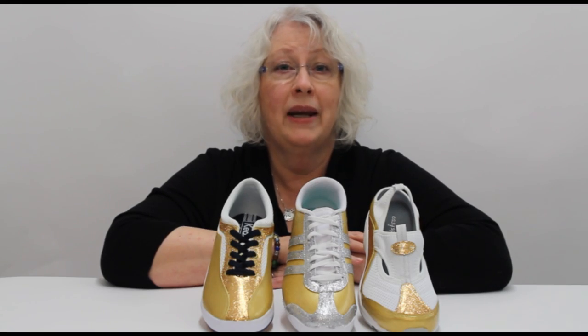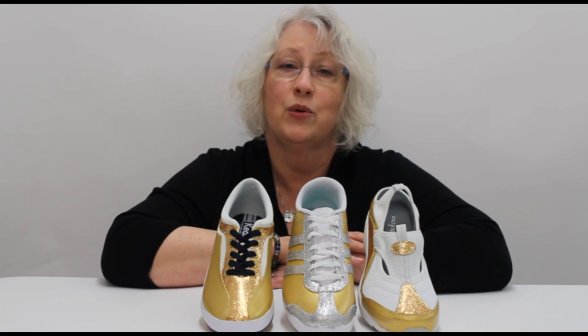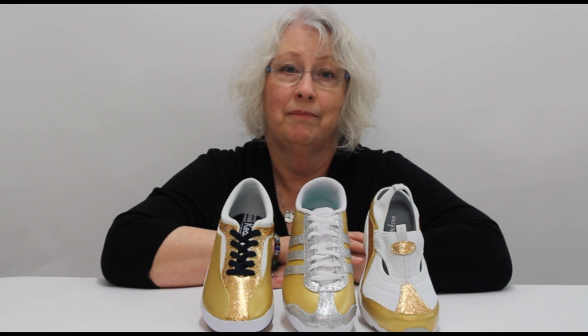You can paint your whole shoe or just accent portions, such as on a sandal. For tips, tricks, and industry news, follow us at Manhattan Wardrobe Supply. Bye!